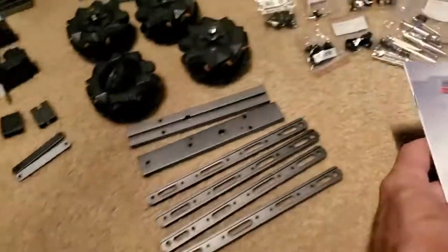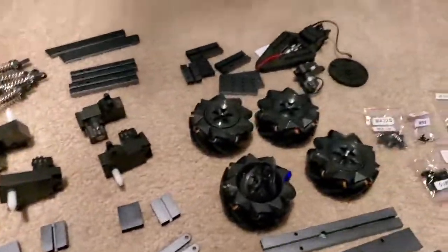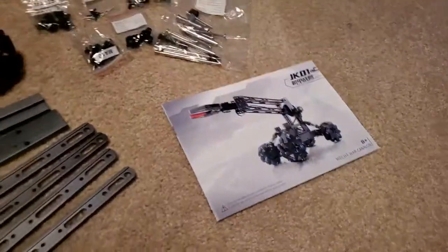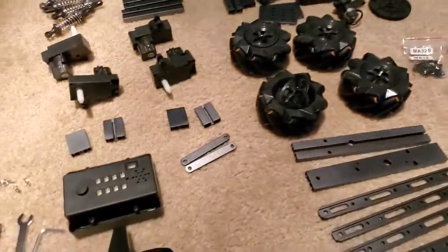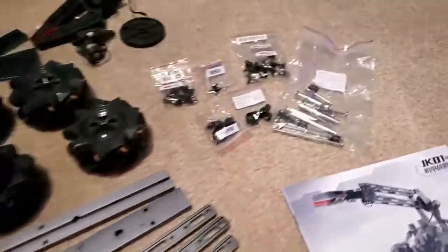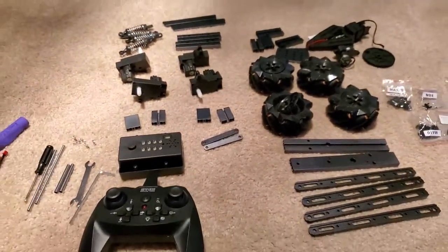My girl's 11, and this says 8 and above, so she put it together pretty darn fast. I didn't realize she was going to take it apart again. It's really nice — something you can put together and take apart pretty easily. No cons. She had no problems putting it together; it was really good.